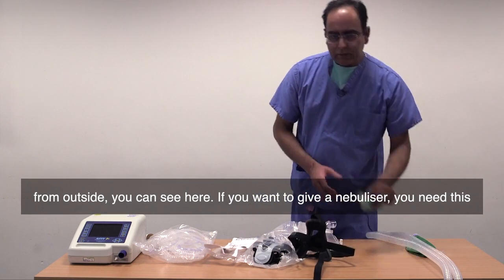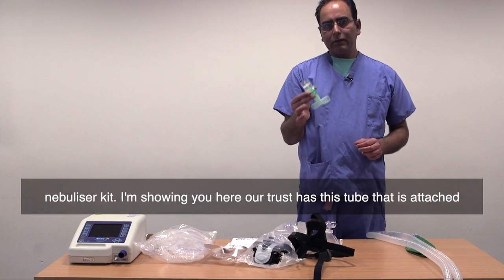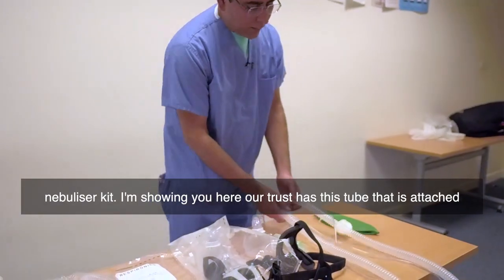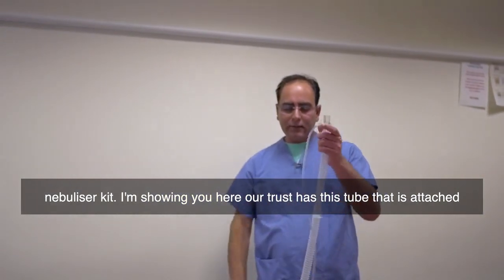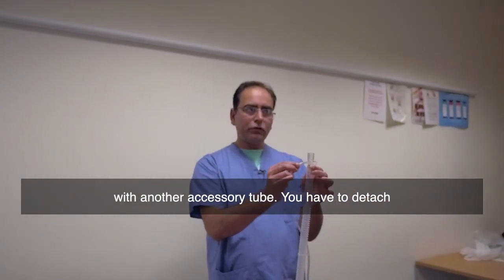If you want to give a nebulizer, you need this nebulizer kit. Our trust has this tube that is attached with another accessory tube.